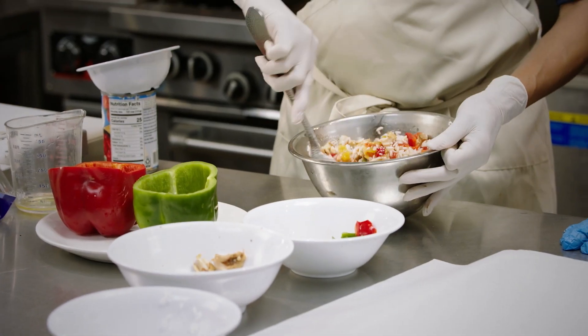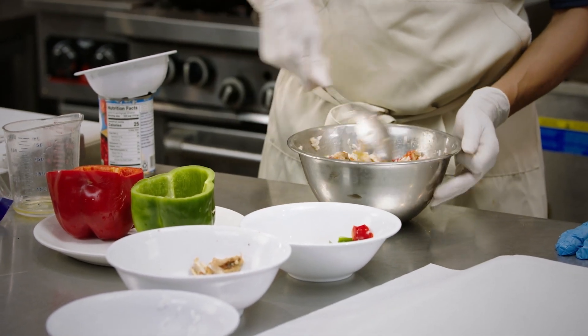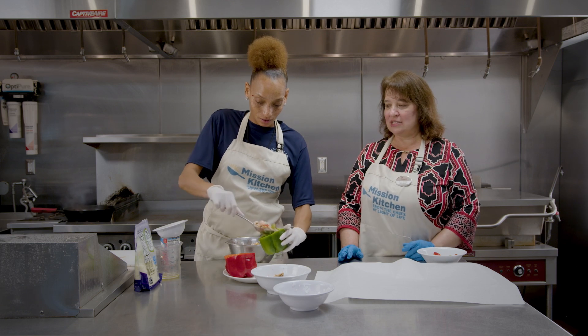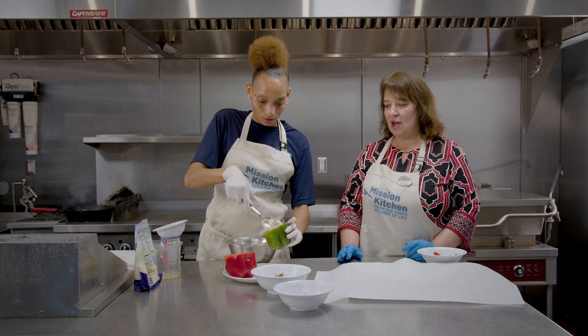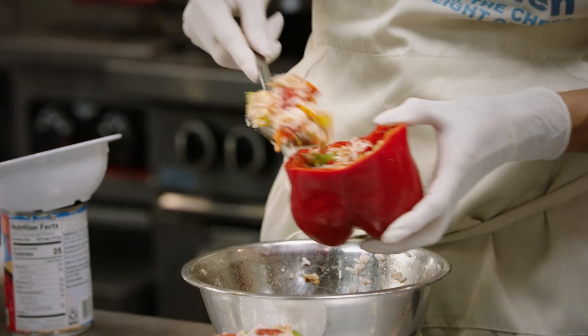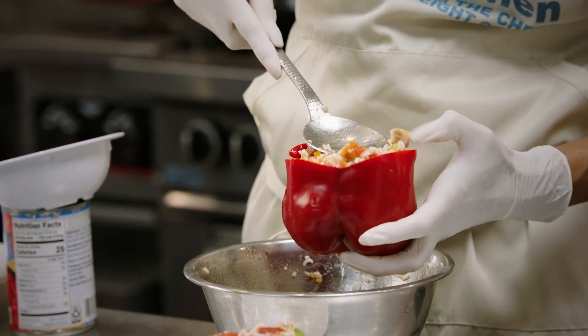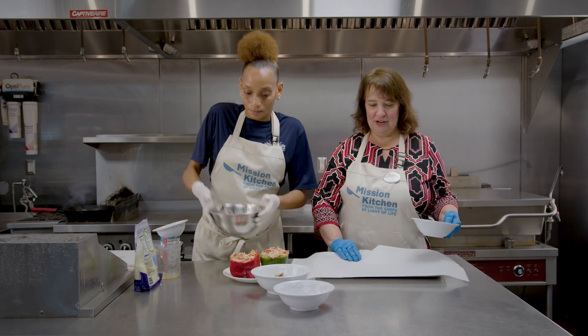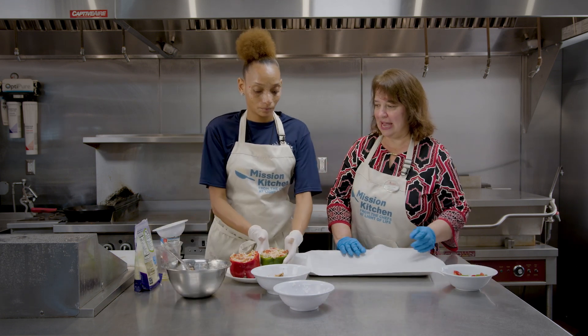I like stuffed peppers — I usually eat them with ground meat, so this is different. It's probably going to be good. Stuff those peppers — you want to make sure that you do it real nice and firm so that there's a lot of packing in there. We're going to transfer those over to our baking pan.